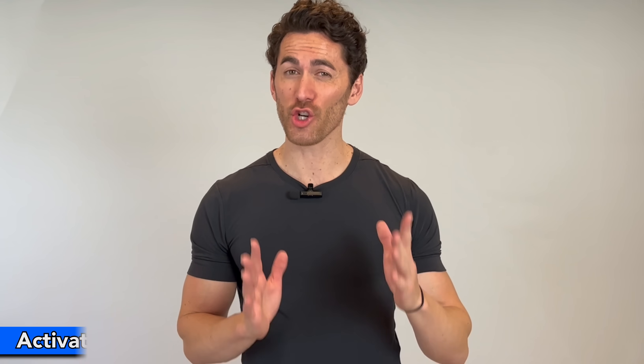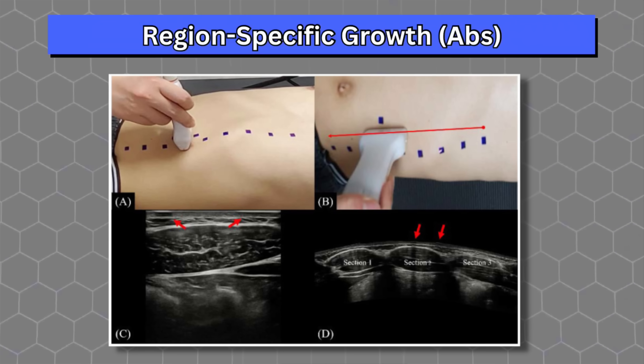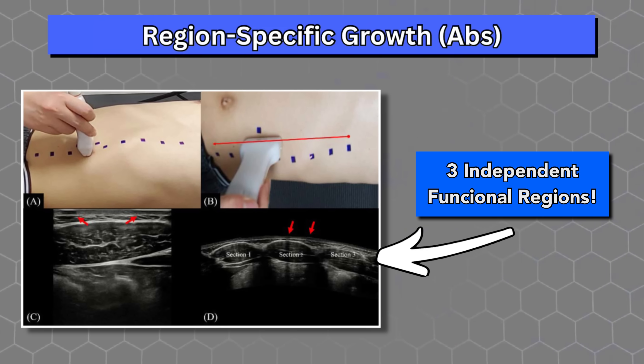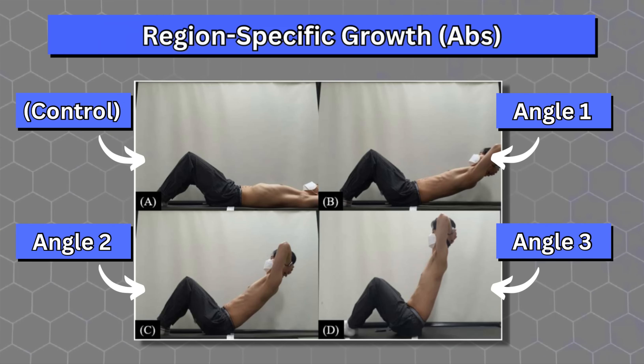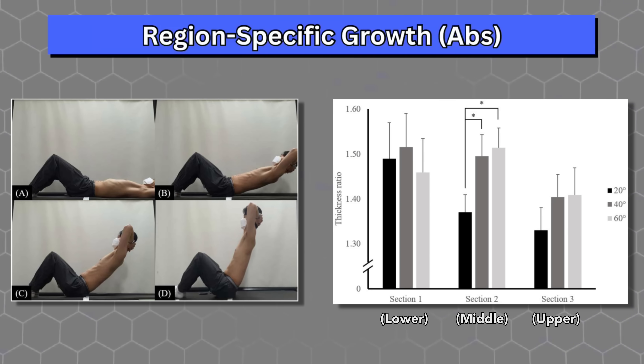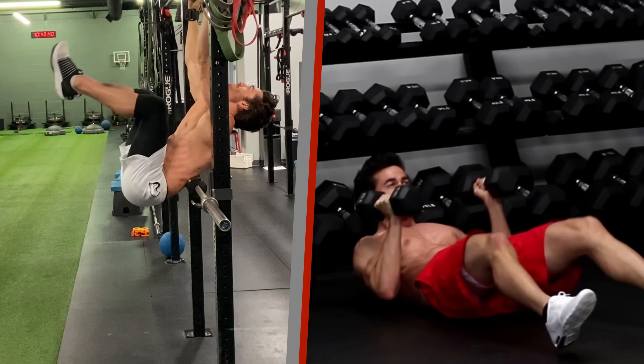But you may ask: are we sure that different levels of activation actually leads to different amounts of growth? Yes, we are. For example, one study published just last year used a technology called extended field of view ultrasound to show that there are at least three distinct sections of the abs — upper, middle, and lower — and that doing sit-ups at three different angles resulted in different amounts of growth, both muscle thickness and length, in each of the three regions. That's with the same exact exercise in all three cases, just different angles. So imagine the variation that completely different exercises have on sub-region differentiation.